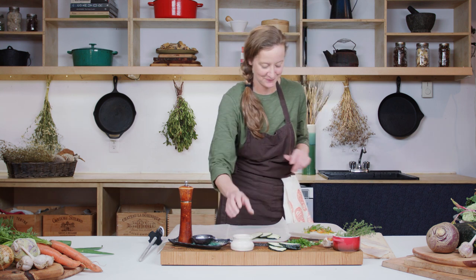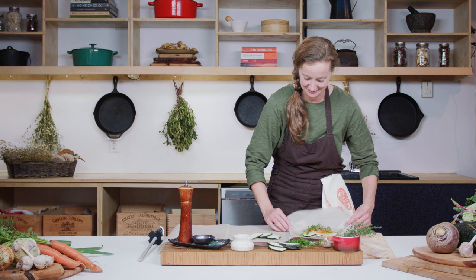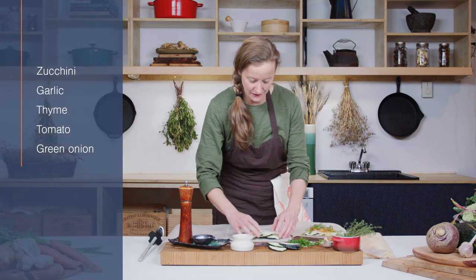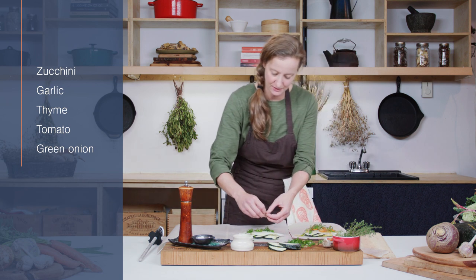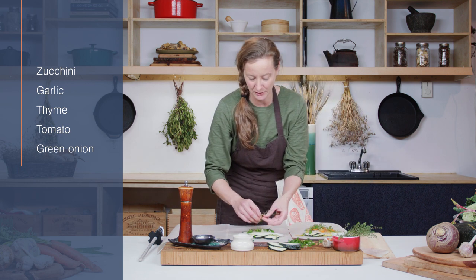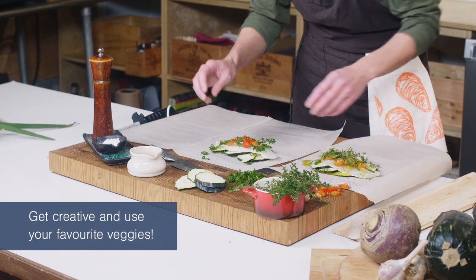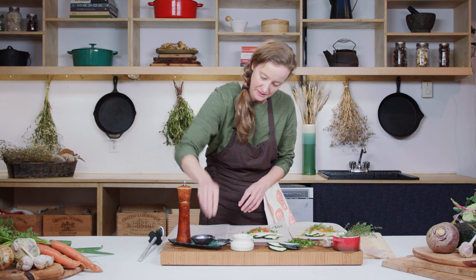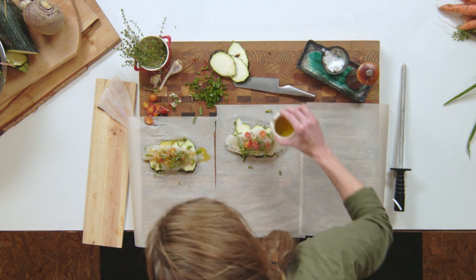I'm also an olive oil lover, so no scarcity there — you could also use butter if you like. On to the next one: zucchini, fish, onion, garlic. We'll do thyme on this one too — I really love thyme, it goes nice with fish, and basil goes nice with fish too. Some tomatoes, pepper, salt, and your olive oil.